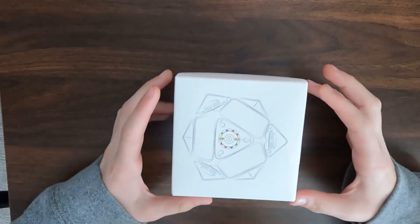Hey guys, it's Jeff from KillerCubes.com. Today I have the X-Man Wingy Scube, the scube we have at KillerCubes.com. Let's take a look at the box.